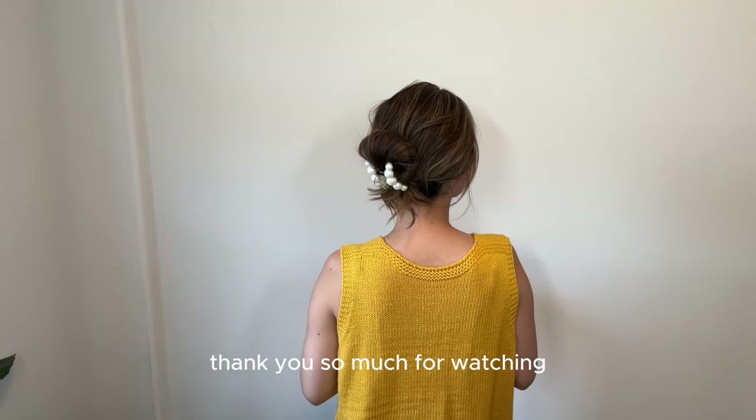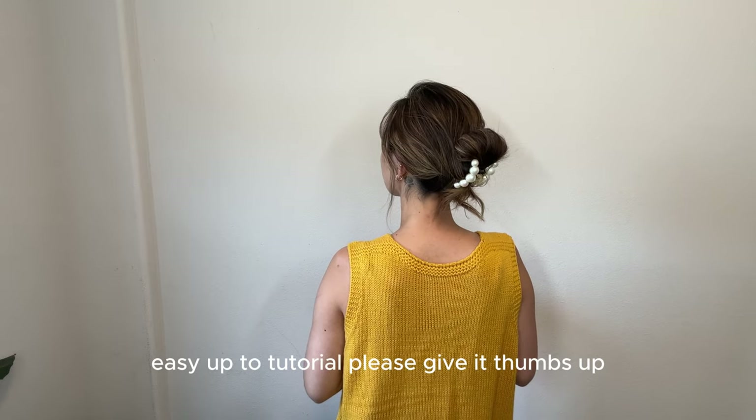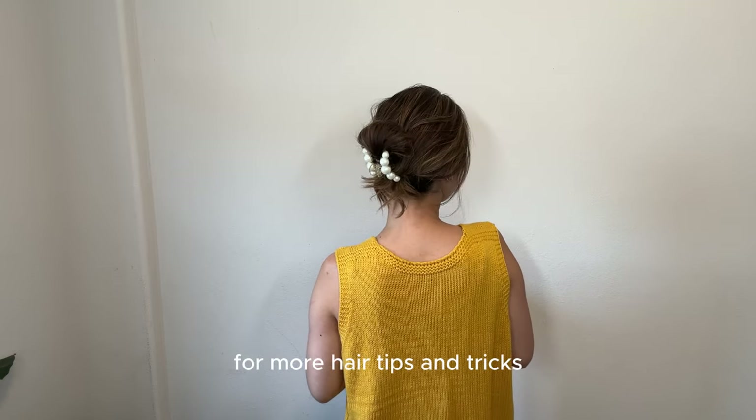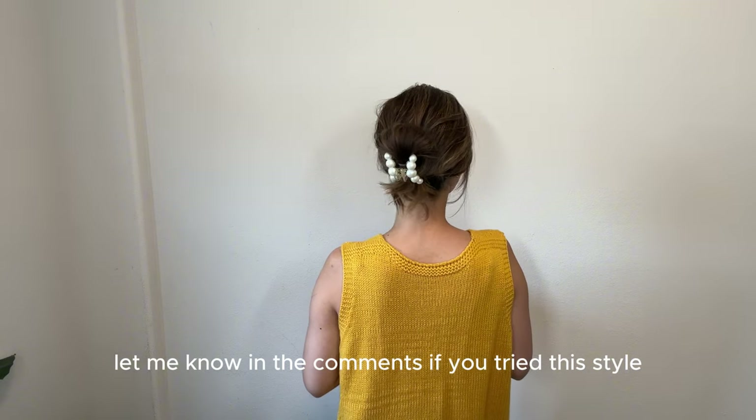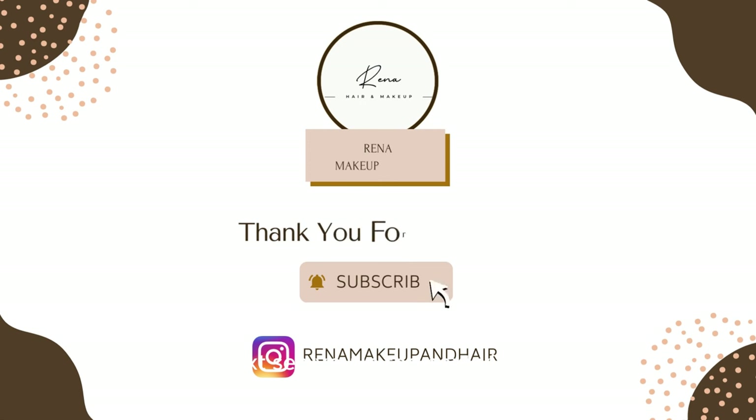Thank you so much for watching. If you enjoyed this quick easy updo tutorial, please give it a thumbs up and don't forget to subscribe for more hair tips and tricks. Let me know in the comments if you tried this style or if there is something else you would like to see next. See you in the next video!